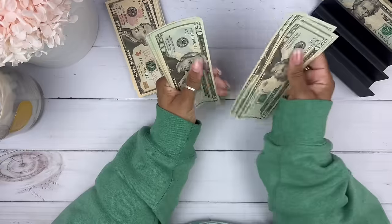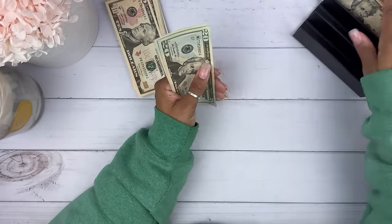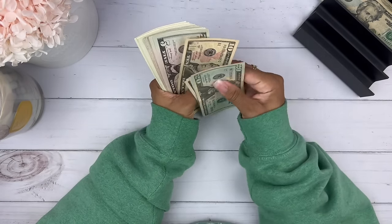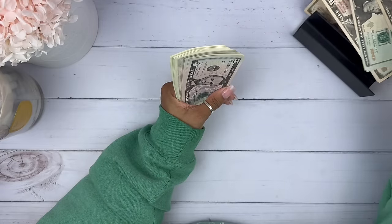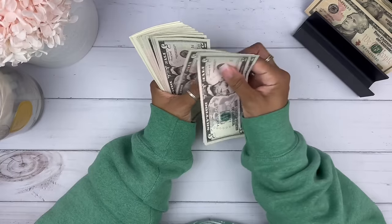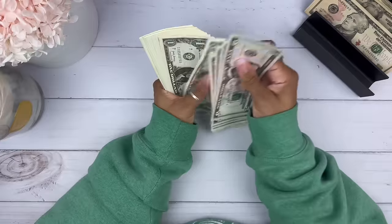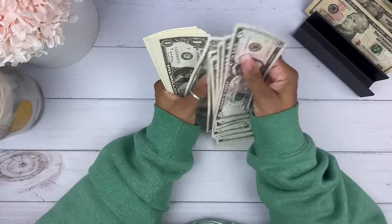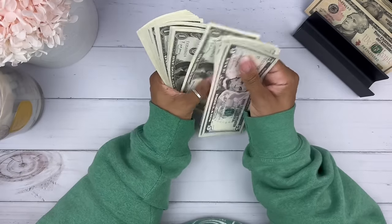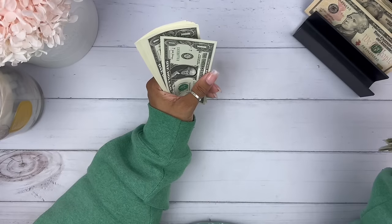Continuing the count: 86, 87, 800. We're about to hit 900 — continuing: 900. Then counting smaller bills and coins: 900, then adding up to $1,000.